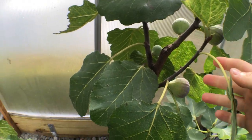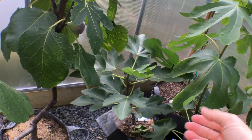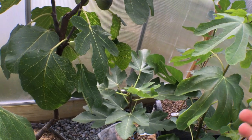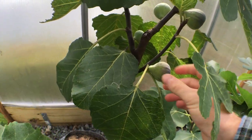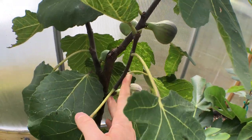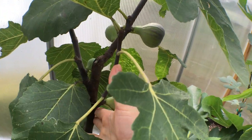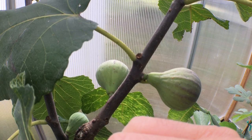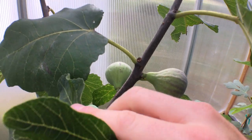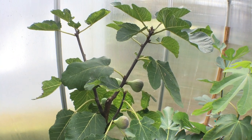Some critters have learned — I'm not going to lie, it's not a perfect system — but it does help deter the birds, especially if the bags are colored and not red. You'll see here that I have some Black Madeira in the greenhouse ripening and there are ants starting to crawl all over this. The bags do help with ants, but it's not a guarantee. Some ants and some insects will definitely get inside the bag, but it's better than nothing.